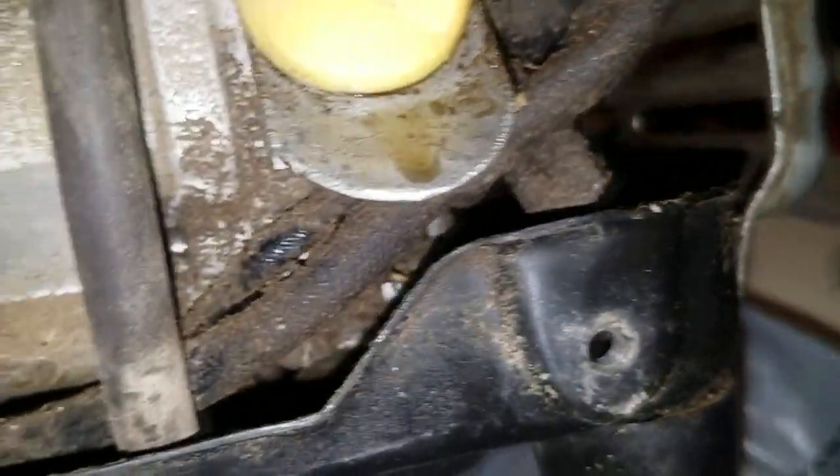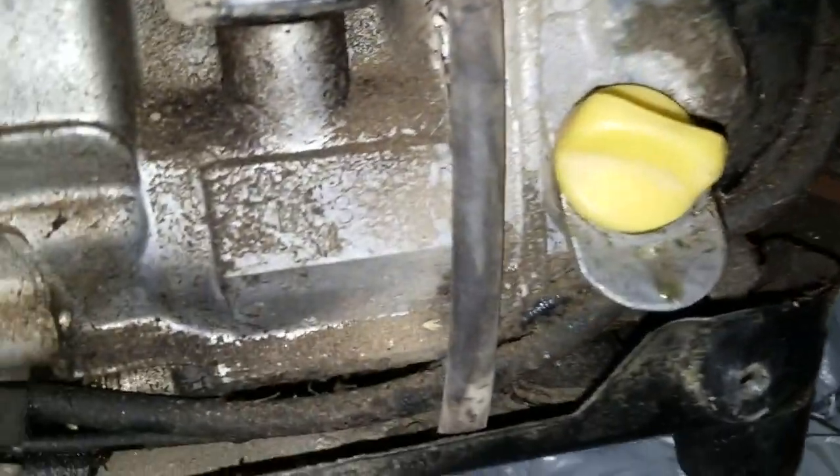After I finished changing the oil, it occurred to me that I'd never opened the air filter compartment to check the air filter. I'm really glad I did, because when I opened it there was no filter in it at all. I don't know why it had no filter, but I'm certainly glad I discovered that — it's not good to run with no air filter. If any debris gets sucked into the carburetor and into the engine, that's going to reduce engine life.